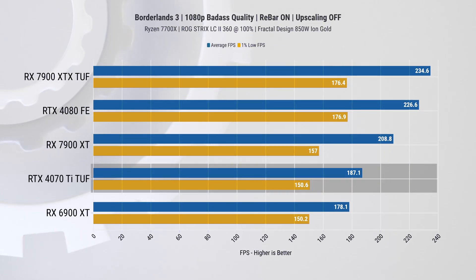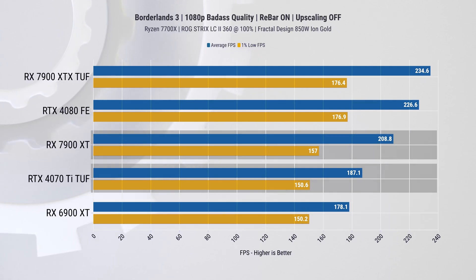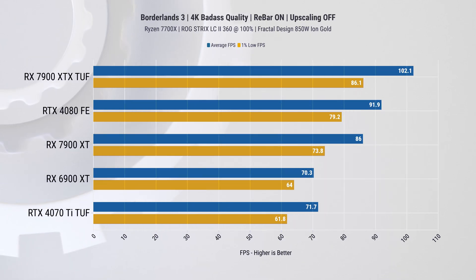The next game is Borderlands 3, essentially made for AMD hardware, and it shows. At 1080p, the 4070 Ti provides slightly more performance than the 6900 XT but is 11% behind the 7900 XT. At 1440p, the difference between the 4070 Ti and 7900 XT increases to 16%, which is higher scaling than the price difference between these cards. At 4K, it increases further to 20%.